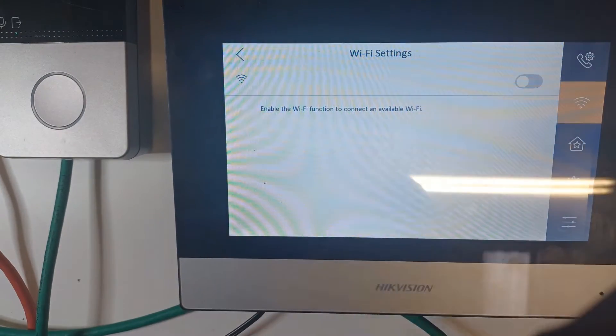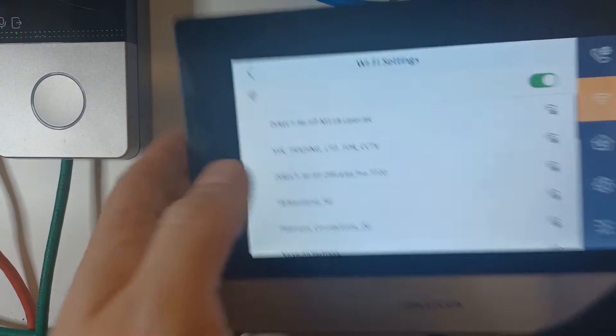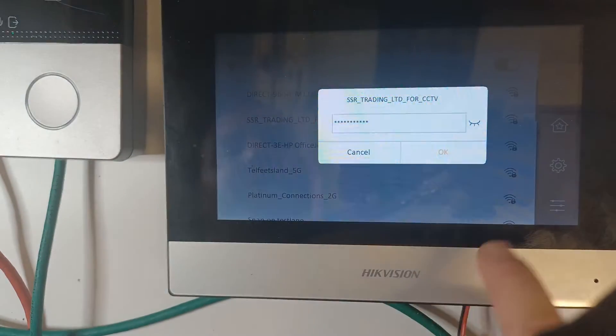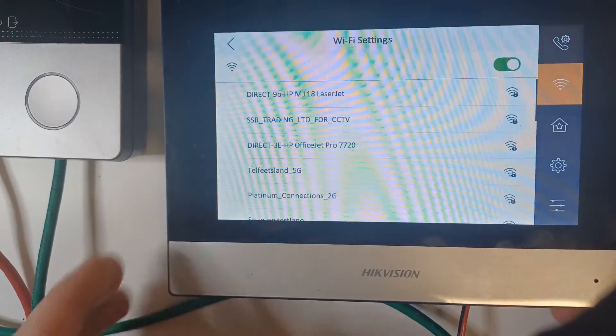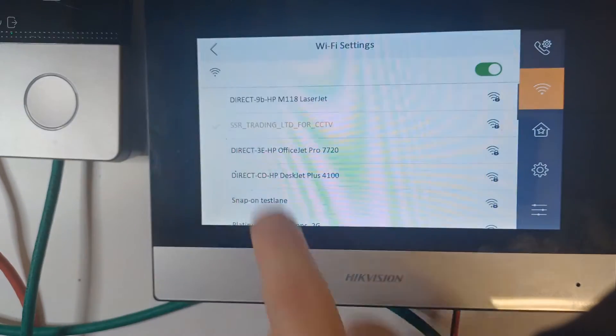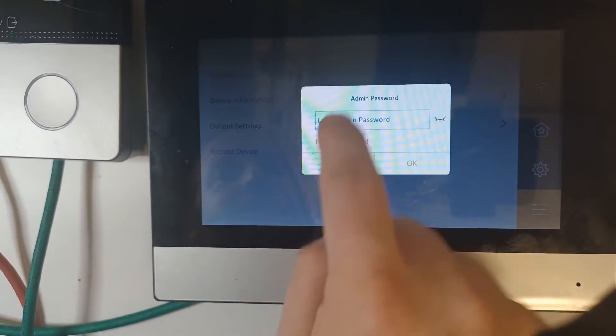Go to Settings, then go to Wi-Fi, turn the Wi-Fi on, and you'll see a list of your networks. Find your Wi-Fi and enter the password. Once you enter the password, tap OK and you'll see it connect — connecting... connected. Now go back and we have to go to our configuration.